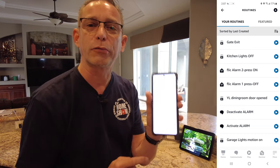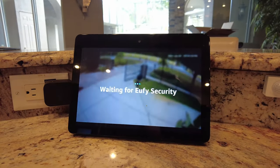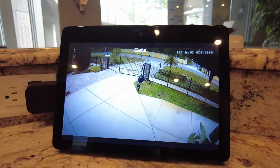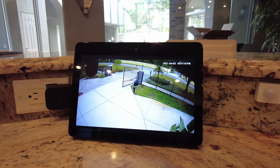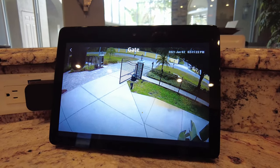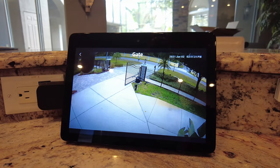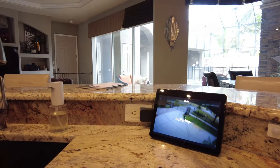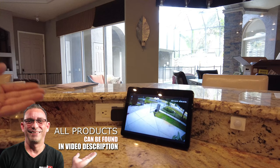Hit the back arrow — routine updated successfully. You can test routines right from the app using the play button. There's our Gate Exit routine — I'll hit Play. Now it should be opening the gate and we'll see the camera displayed on our kitchen device. There we go — the gate is opening. There is some buffer sometimes with the EufyCam, and since I'm testing we're getting some buffering, but in use you can see who is exiting your gate.